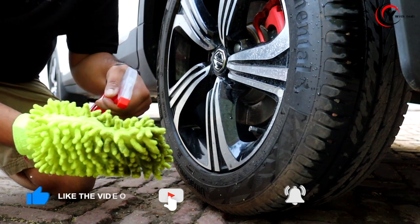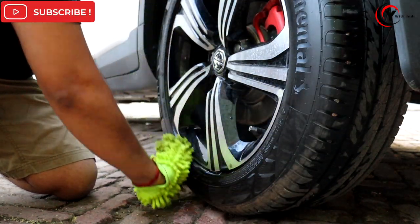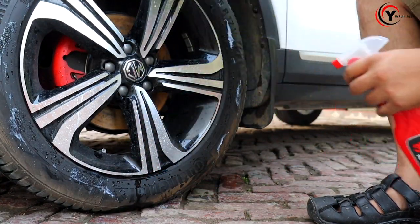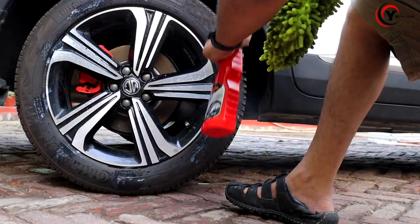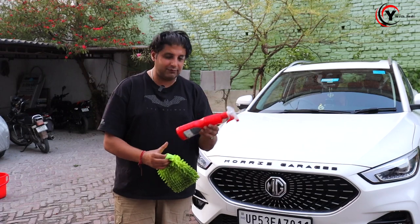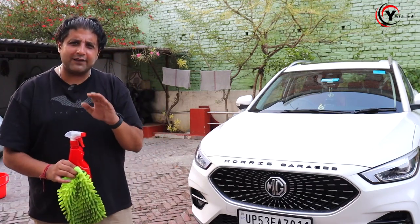Now let's talk about tires. As I told you, we use a glove. We put a little bit of the 3M tire dresser on the glove and give the tire a good wipe-down. What happens is it gives a shiny finish. We will do this on all four tires. I also use the brush on the plastic parts and chrome parts — give it a little brush-up. That's it for the exterior.